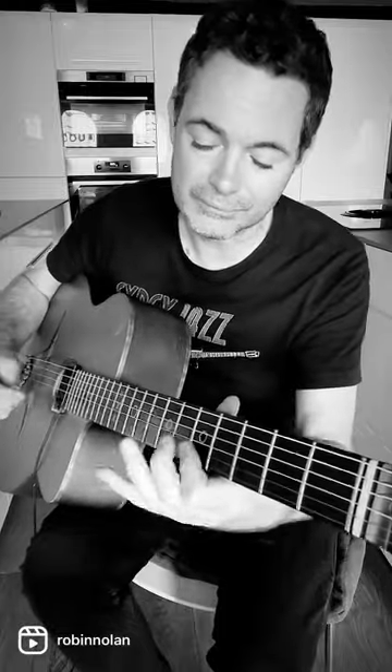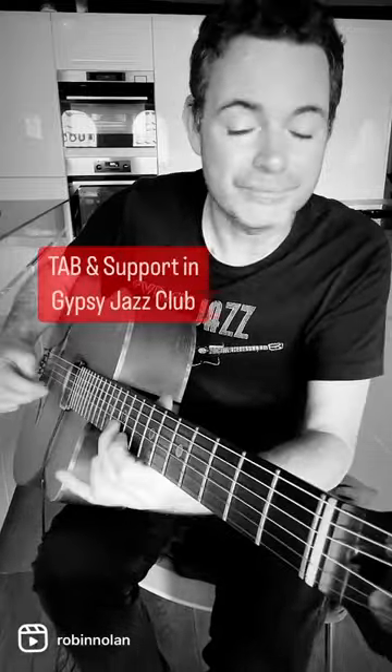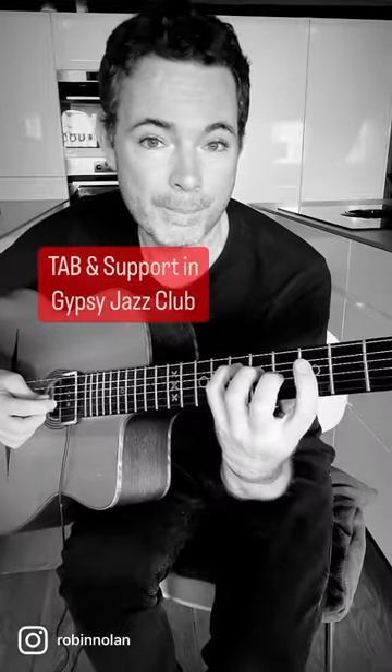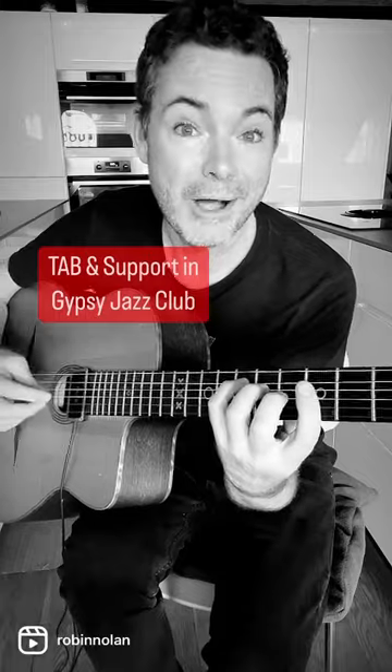And then target it in your line, or land on it and use this shape. Arpeggiate that.